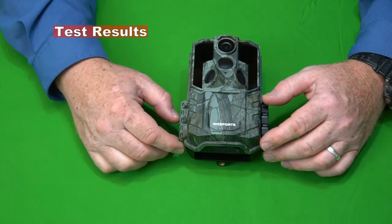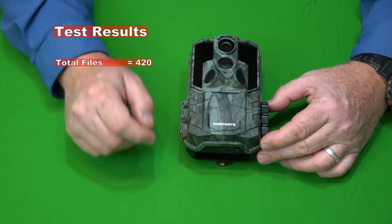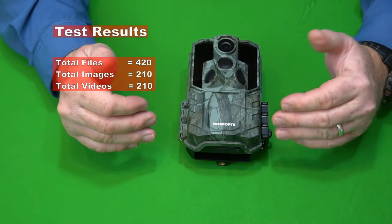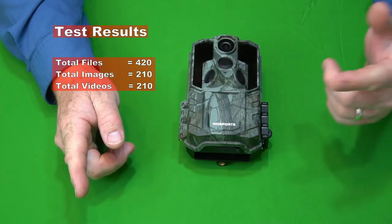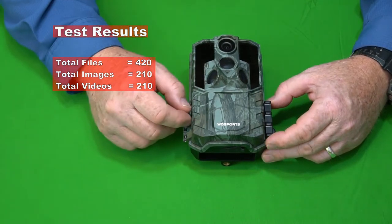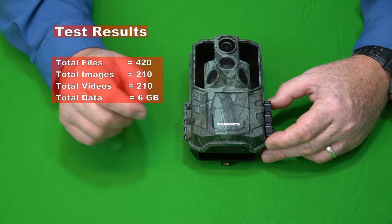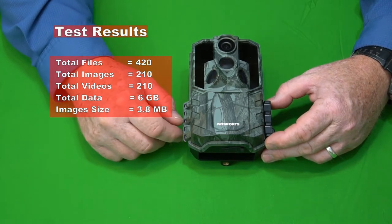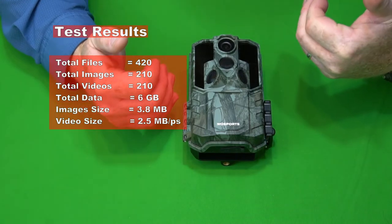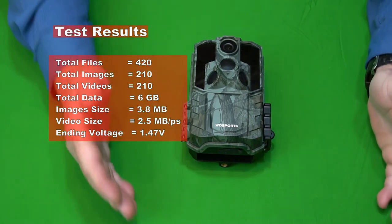After 15 days in the field, we ended up with 420 files total — 210 images and 210 videos — so it did exactly what it was programmed to do. The total data size written on the card was 6 gigabytes. The total image size was 3.8 megabytes per image, and video size was 2.5 megabytes per second of video. The ending voltage on the batteries was 1.47 volts.